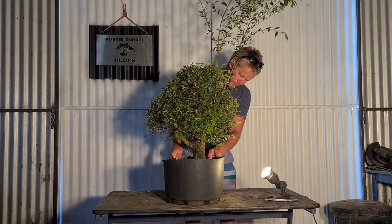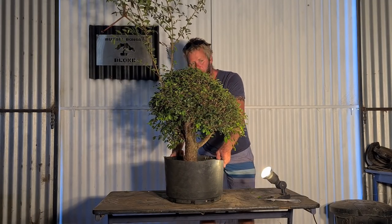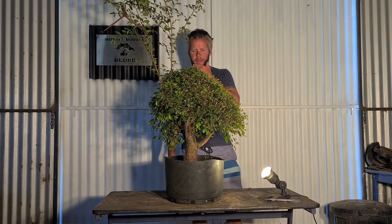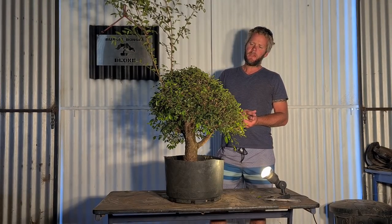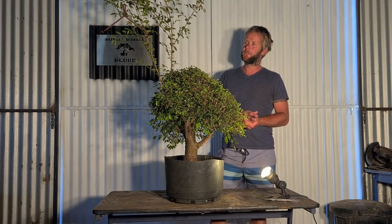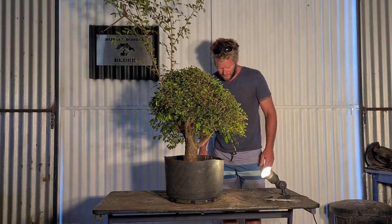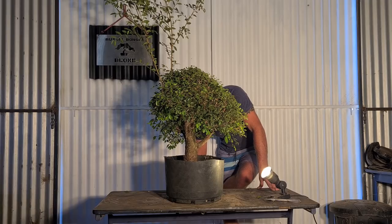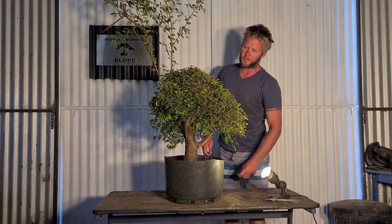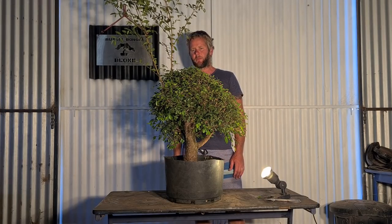There is some reasonable branching inside but it's hidden until the winter silhouette comes out. So I want to make it look more like a tree. If it's a really old developed bonsai it's very hard to change it, but this is relatively young in its bonsai journey. The branches are still soft enough that we can bend them where we want.